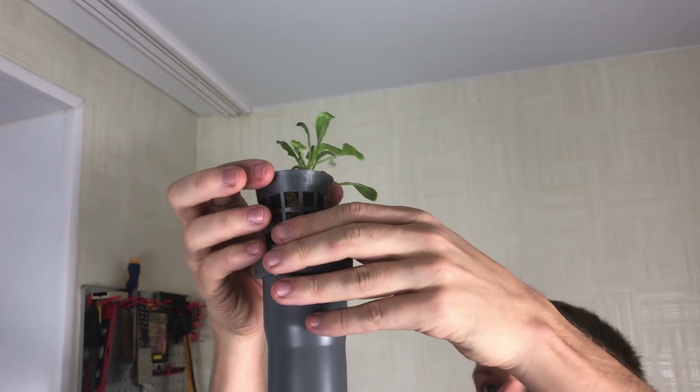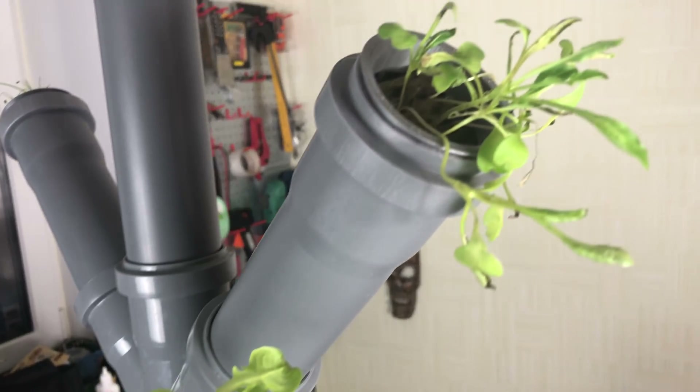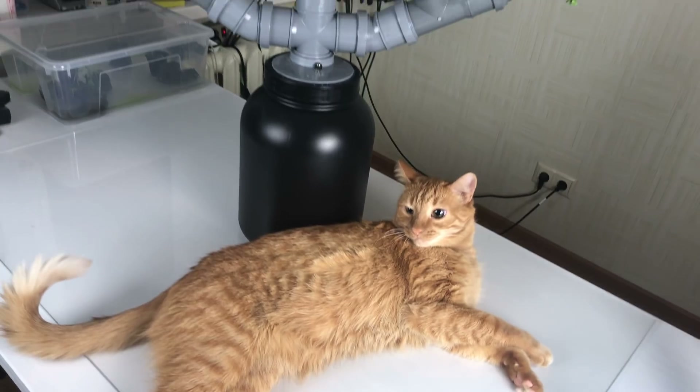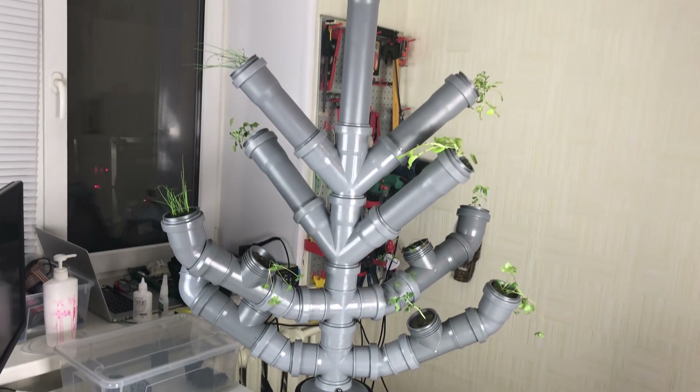There are a lot of hydroponic system types, but this one should probably be called nutrient film technique or low pressure aeroponics, because the roots are in the chamber where they have a flow of nutrient solution.